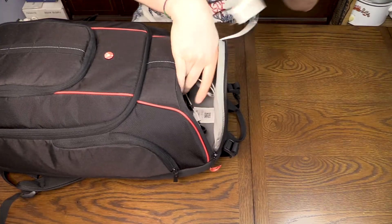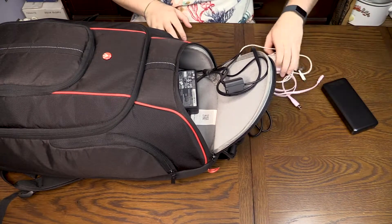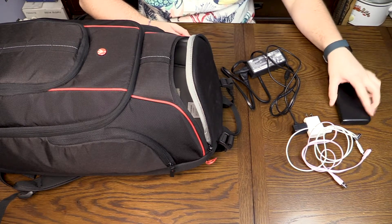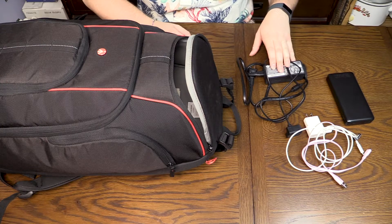In the top part of the backpack, an assortment of charging cables, a battery pack, and the charger for the drone batteries.